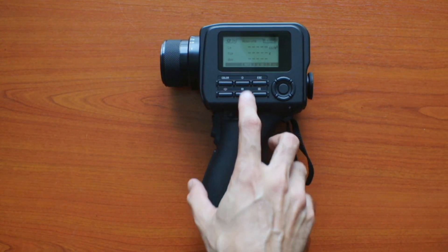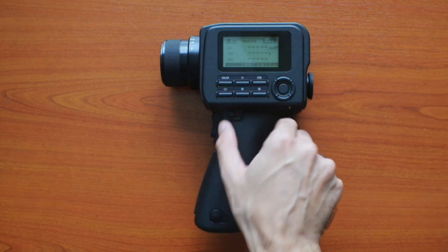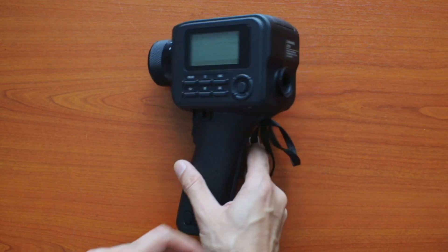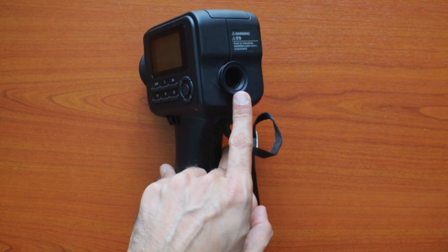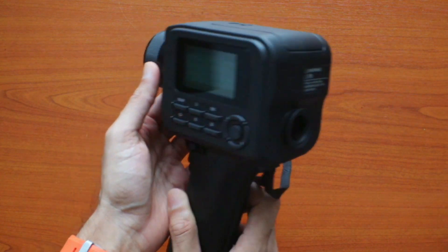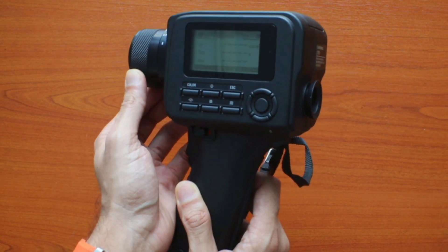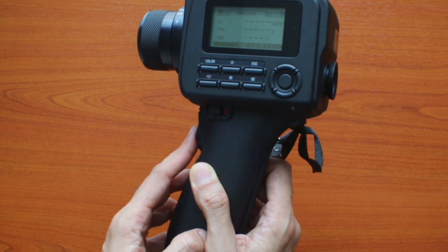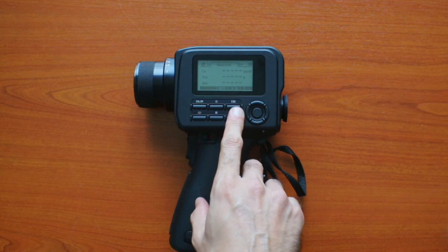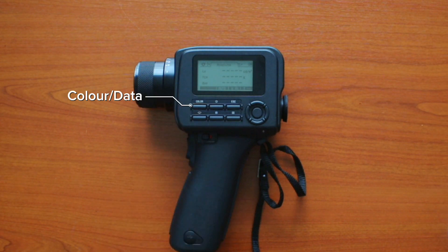As soon as you power it on, you can see the display start up with some information. There is a trigger button over here to start taking measurements. The eyepiece acts as a viewfinder to look into, and here we have the focusing dial to focus on the subject and a trigger button to trigger the measurement.